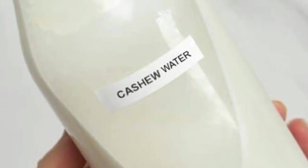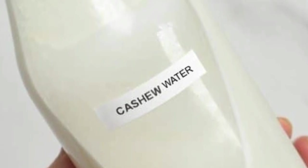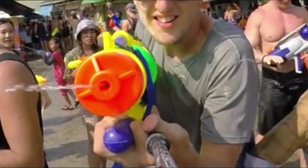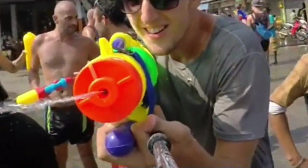Cashew water seems to be temporarily more potent upon being fired out of a squirt gun. Due to being able to dispense the water at range, it could potentially be used to lure enemies away from you.